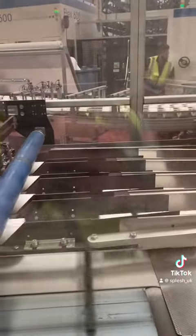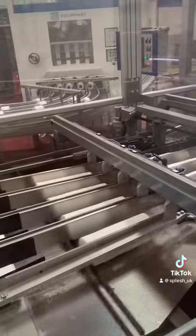Then they get sectioned into 12s so they can be created into the 12-packs of toilet roll. Then the Splash packaging is added to each individual 12-pack using this super quick machine with an extreme amount of heat.